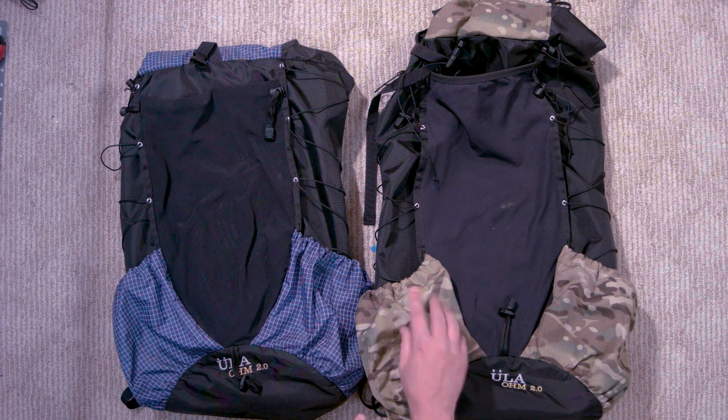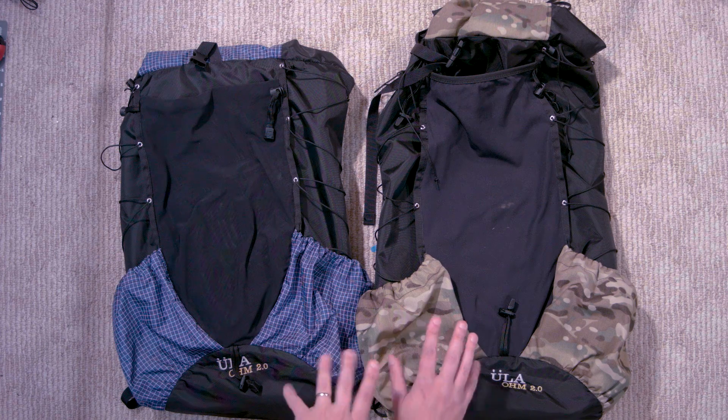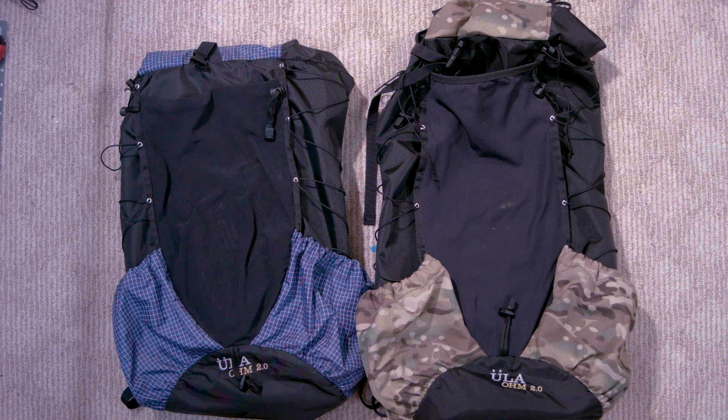In the case of the multicam color only, it actually adds a little bit of weight to it. So keep that in mind if you are a gram weenie like many of us are.